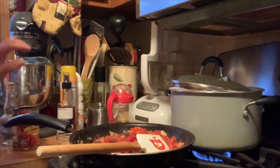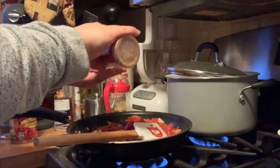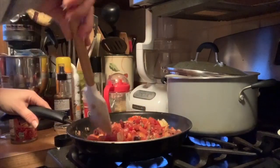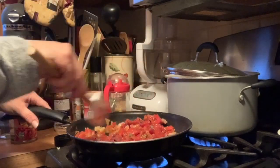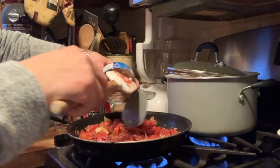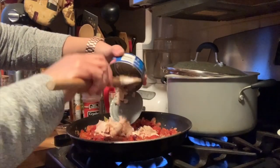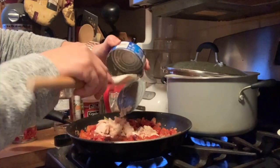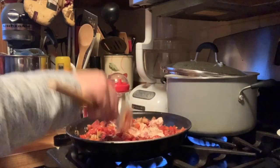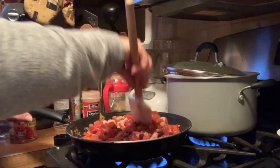I'm also going to put in some crushed pepper flakes — totally optional, I just happen to like it — just about a half a teaspoon. The pasta is still cooking away. Now we're going to put in our tuna. It tells you to toss it in separately, but I'm just going to put it right in the pan. The pasta is almost done — I'll just break up the tuna pieces so it goes all through the puttanesca.